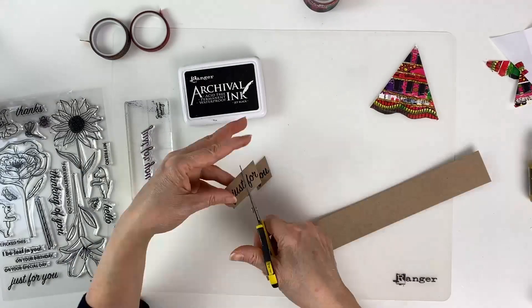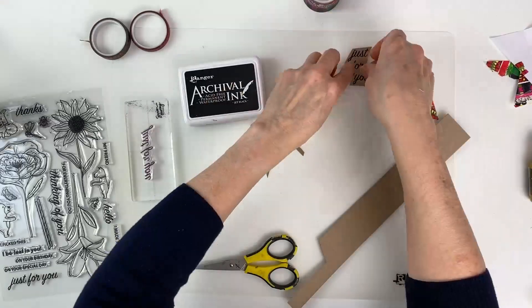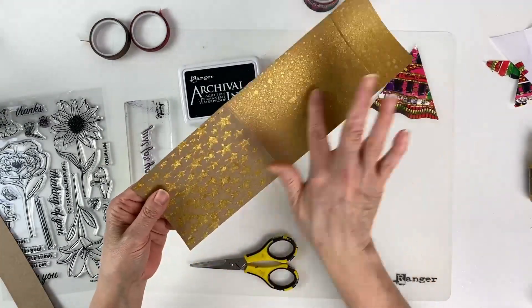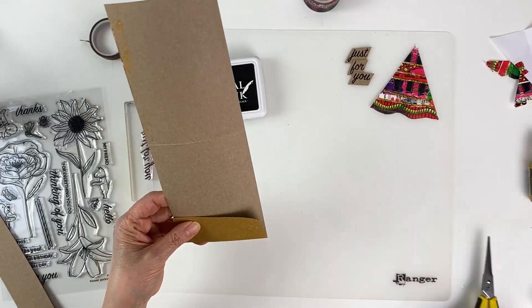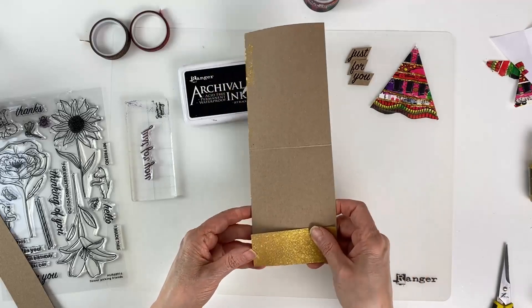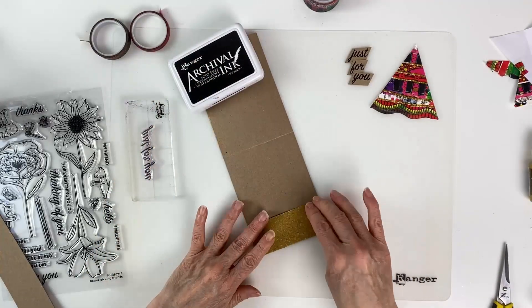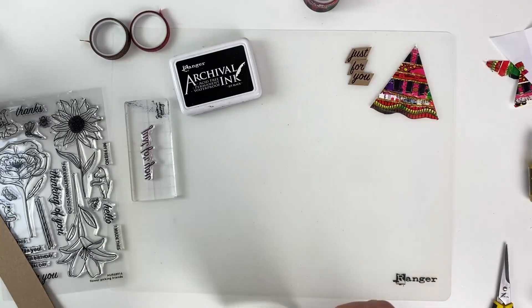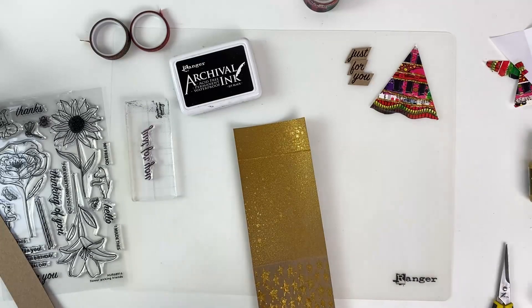Once that's done — look how nicely that stamps on the cardstock — we're going to trim it down and cut out each word on a diagonal, and set that aside. Since the card is dry now, we can do our stamping and put the rest of the card together. You'll notice I got a little bit of spray on the inside, but that really doesn't bother me. Next time I might try to be a little more careful, or I can add a little more shimmer to the edge of the card.